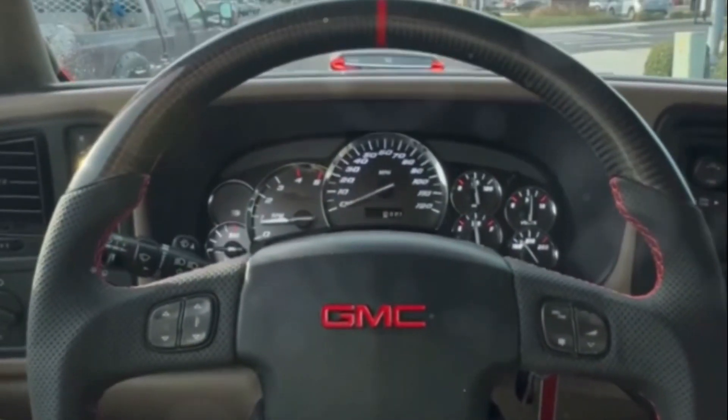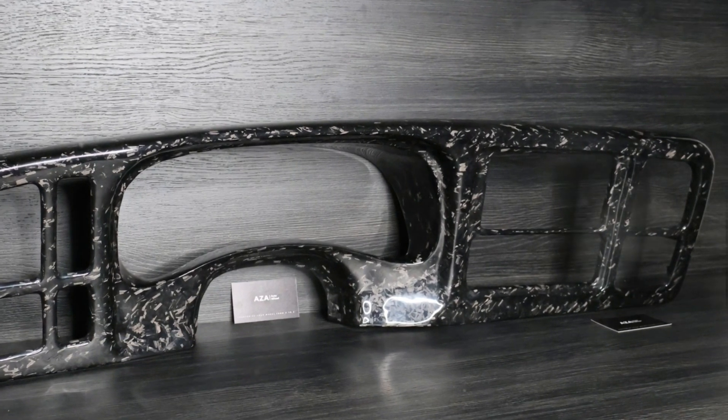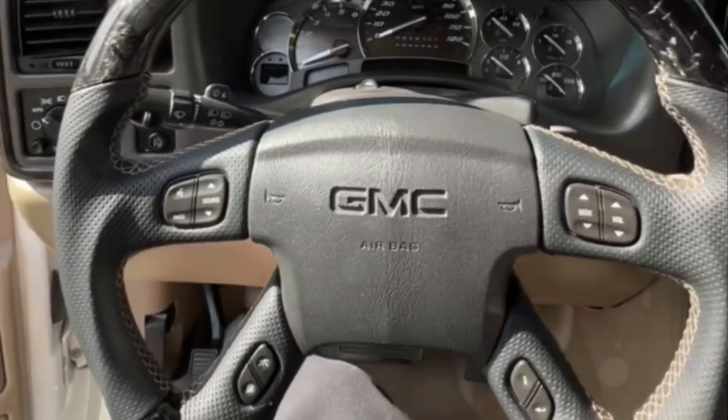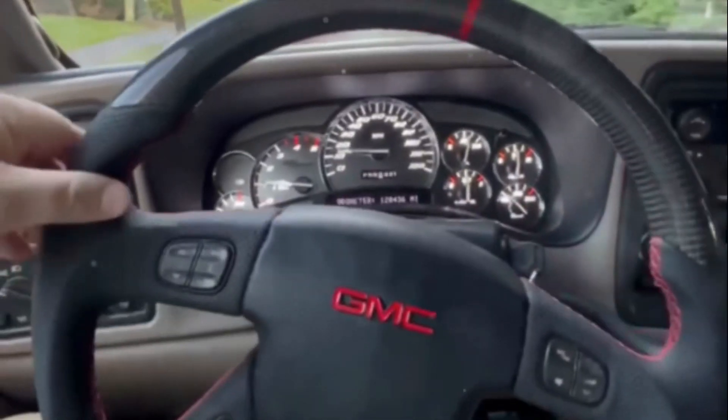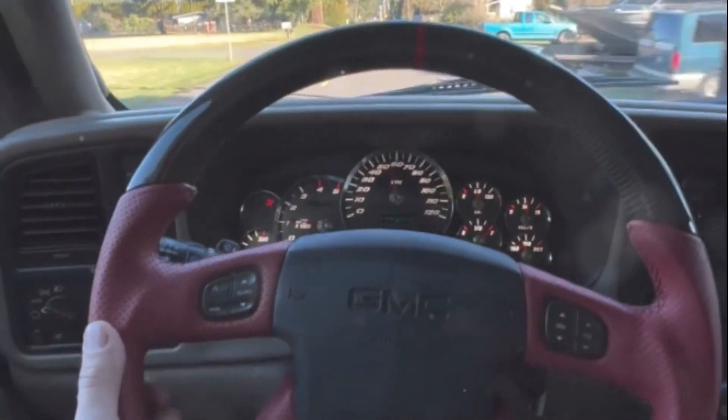Imagine the thrill of gripping the wheel, the smooth texture of carbon fiber, the dash bezel catching the corner of your eye. It's not just about enhancing aesthetics, but also about embracing the road with every turn. AZA Auto Wheel — where we turn driving into an experience.